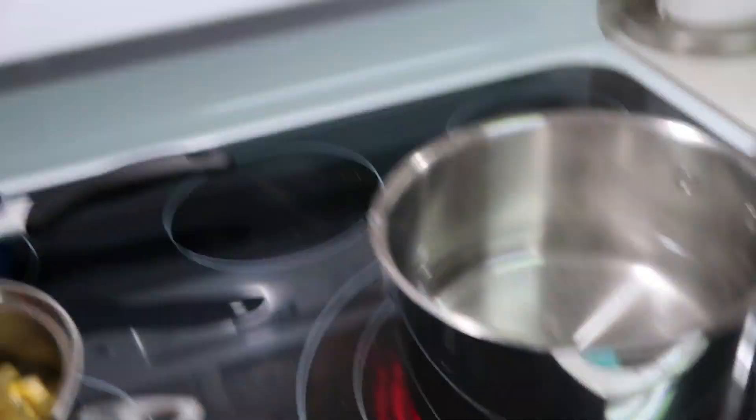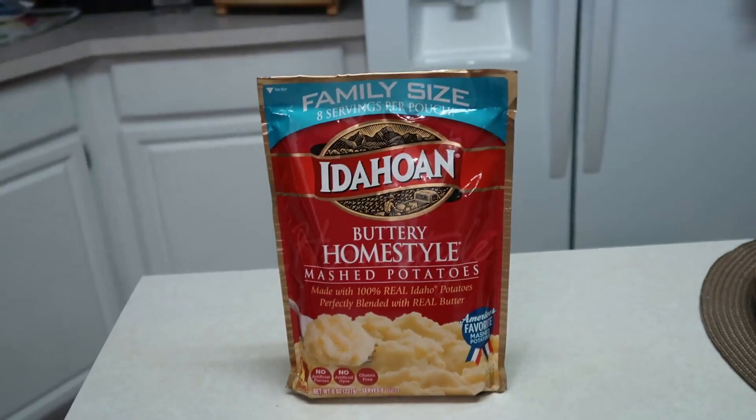Over here I just made a can of green beans and corn, I'm going to make some instant brown gravy, and I'm boiling some water for this family size buttery homestyle instant potatoes. That's going to be our supper for tonight.